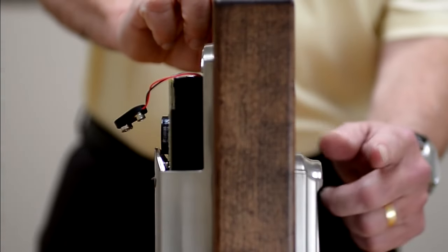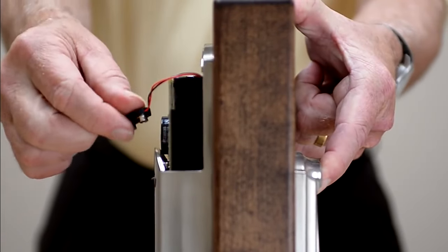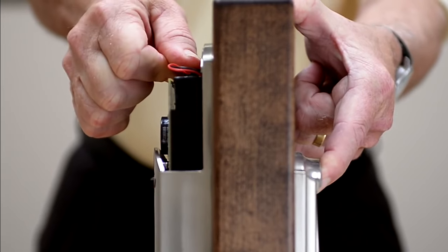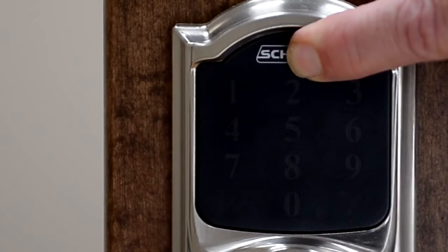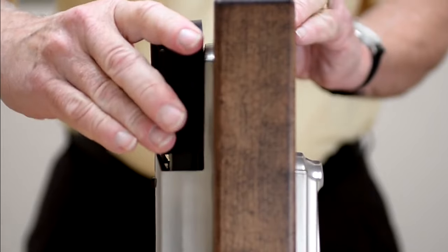The next step involves pressing the Schlage button and holding it while at the same time reconnecting the battery. You will have three green check marks appear on the face of the lock. Release the button and replace the battery cover.